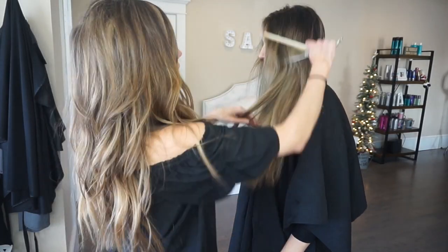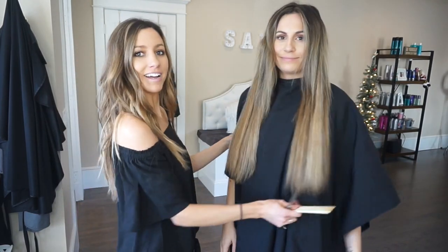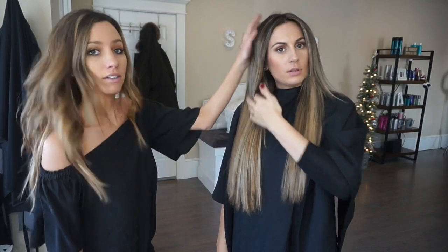Right now we're just going to blend and then we'll figure out length. Look at that color match though — you cannot see where the extensions begin. With the NBR extensions, you can wear them straight and you cannot tell. It looks so good.